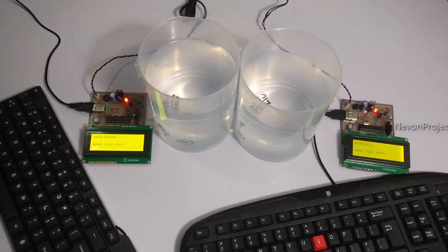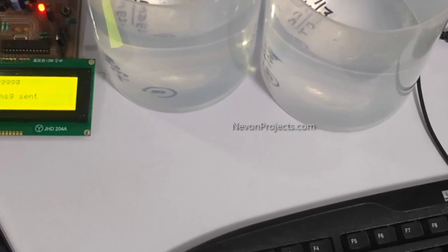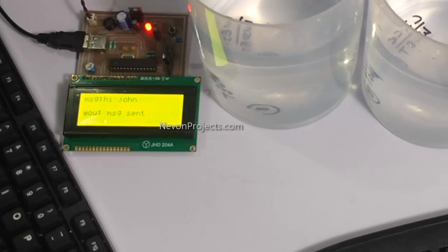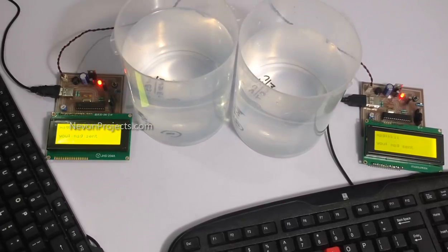After realigning the circuits, a message is typed and transmitted, and as you can see on the other LCD display, the message has been received successfully.